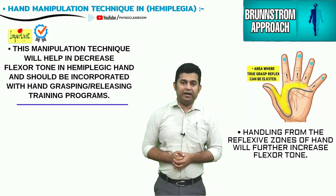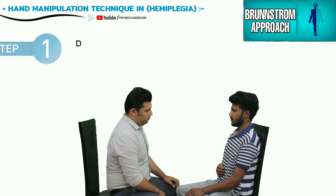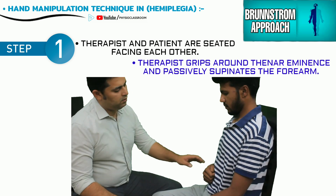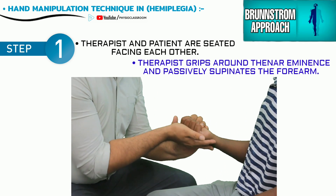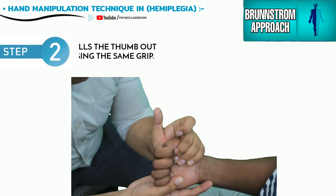The patient and the therapist are seated facing each other. The therapist grips around the muscles of the thenar eminence and supinates the patient's forearm passively.